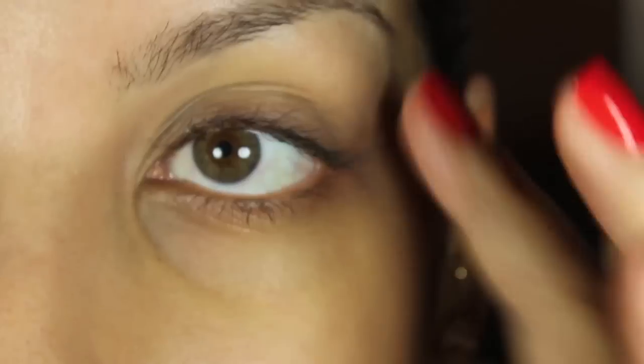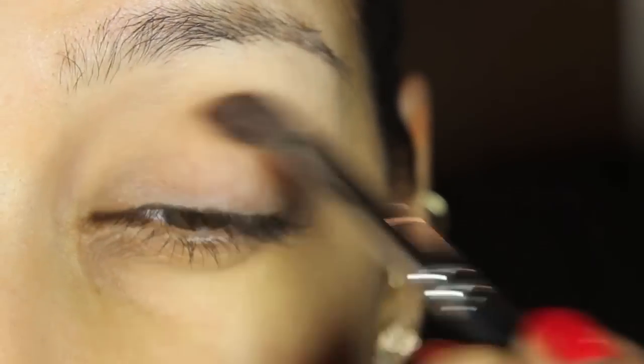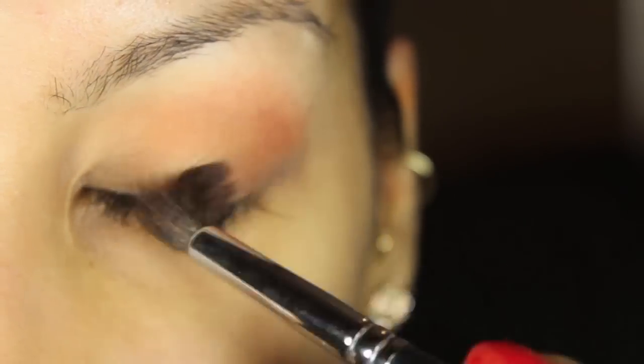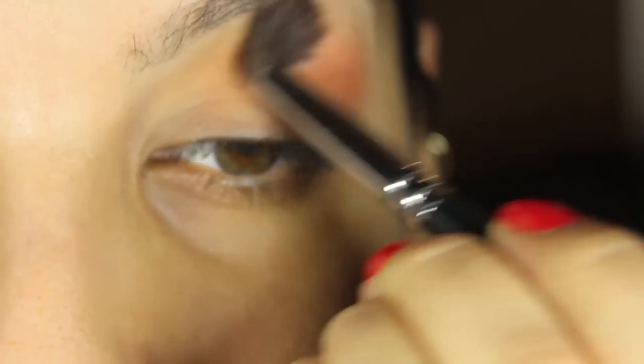As usual, you're going to want to start by priming your eyelids with Too Faced Shadow Insurance or any primer that you may have. I'm going in with MAC's Soft Brown Shadow and I'm just going to brush that back and forth in the crease and a little bit above my crease, just hitting that brow bone.